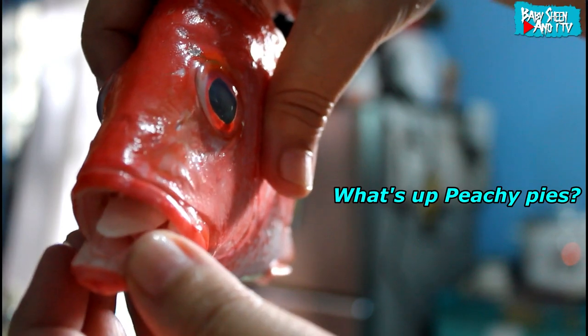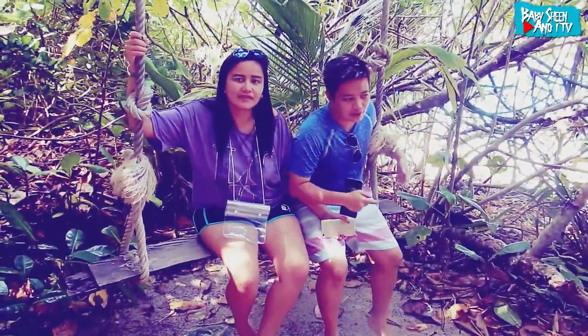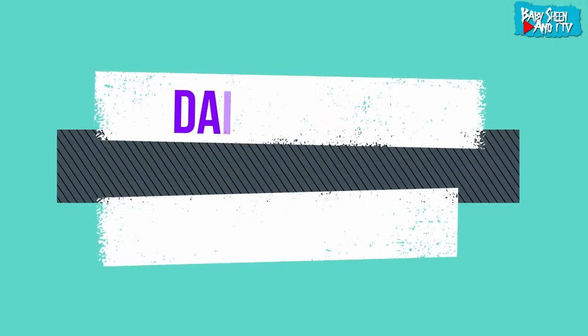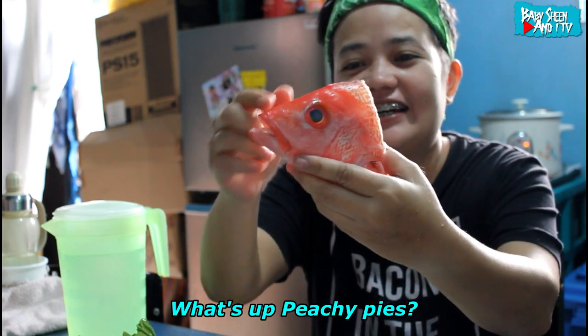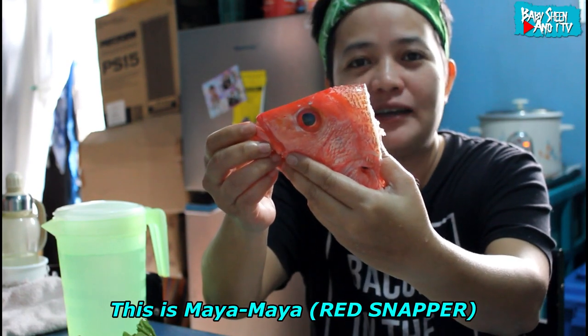What's up Pitchie Pie! Gusto ko pong i-introduce sa inyo ang aking kaibigan. Ito po si Maya Maya — isang napakamahal na isda.